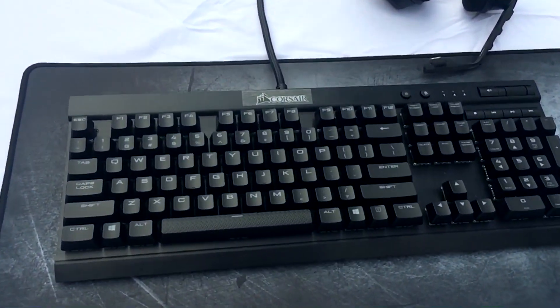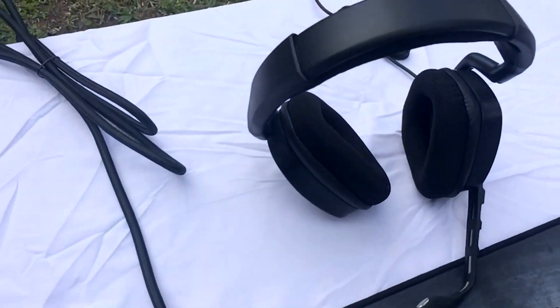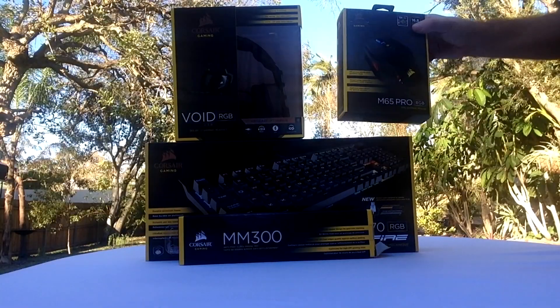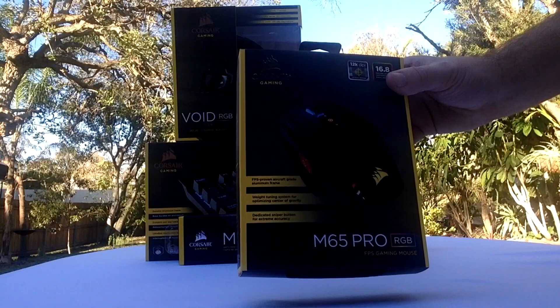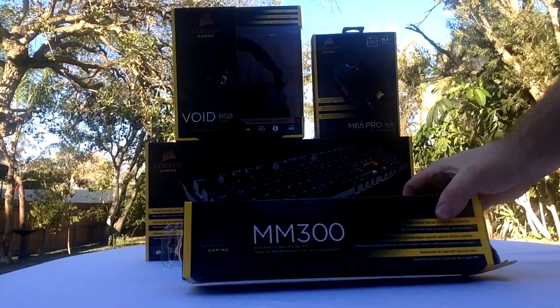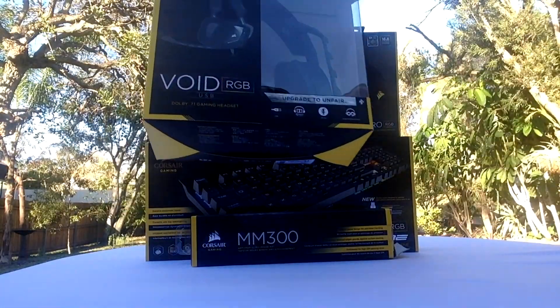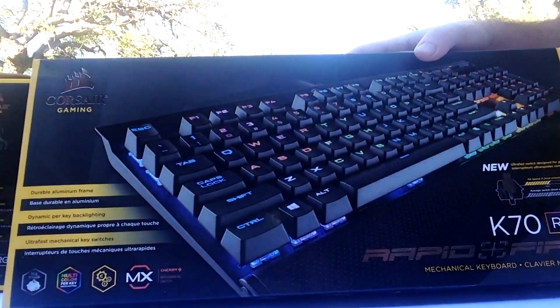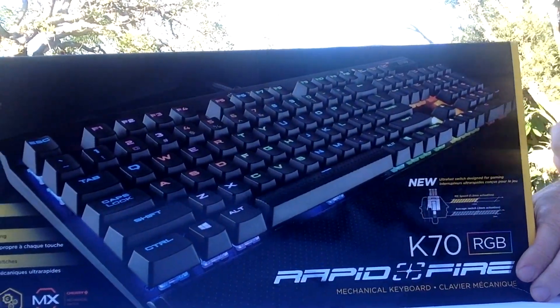Just a disclaimer: I did unbox them a couple of times and tried to record this already, so they are out of their packaging — they're just in the boxes. Do not judge the boxing and wrapping because I stuffed up my end. So let's get straight into it. First up we have the Corsair M65 Pro Gaming Mouse, the MM300 Gaming Mouse Pad Extended, the Void RGB Gaming Headset with 7.1 surround sound, and the Corsair Gaming Mechanical Rapid Fire K70 RGB keyboard.